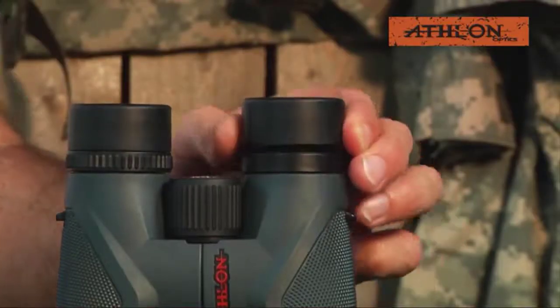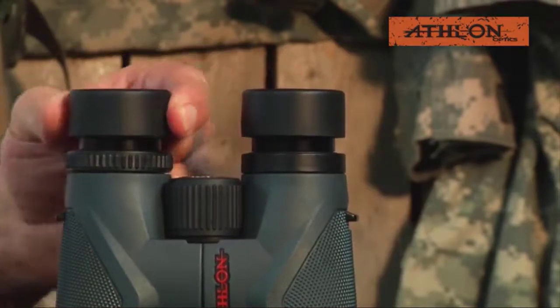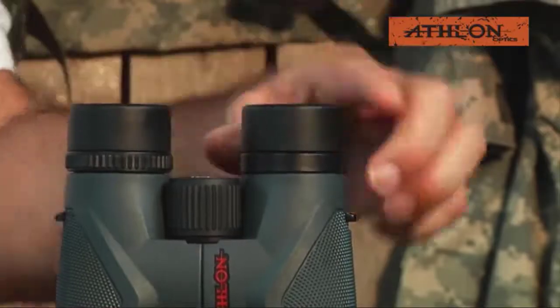Finally, these binoculars feature twist-up eye cups with intermediate stops that allow you to set the eye cups to the ideal eye relief for your eyes.